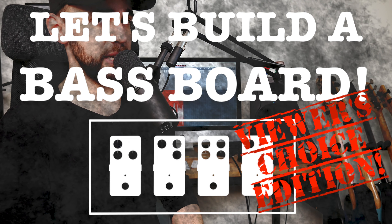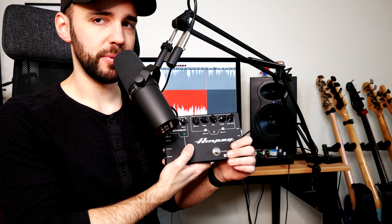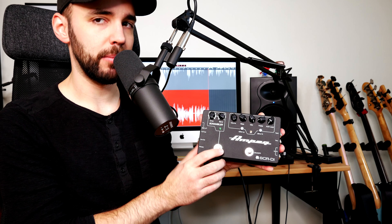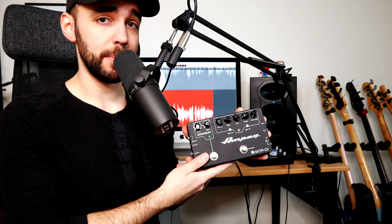First up we have the Ampeg SCR, or SCR-DI, a cool preamp that also has the scrambler circuit in it. That's the first pedal that you can choose from in this episode.